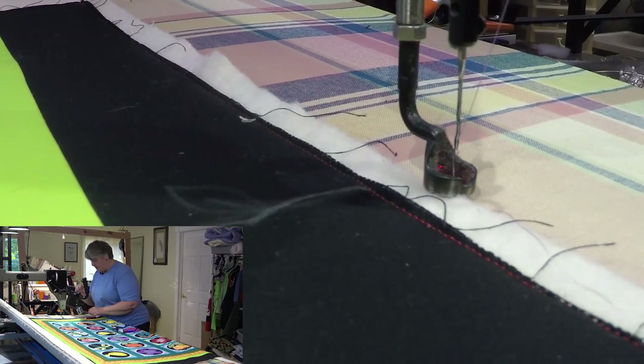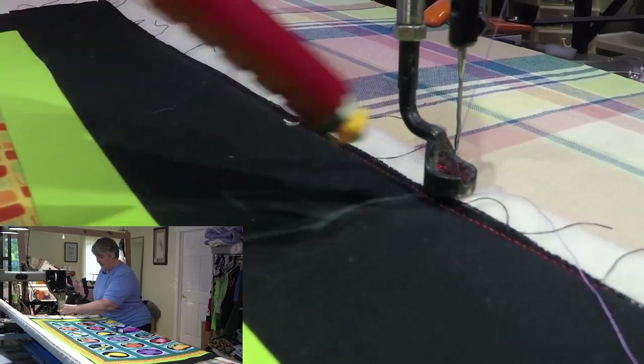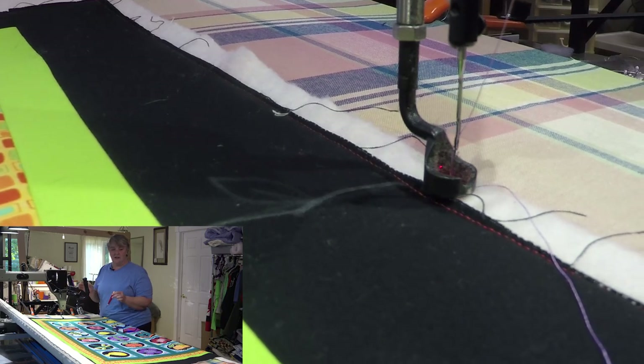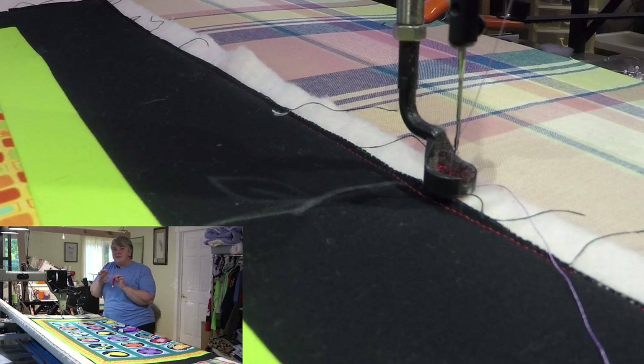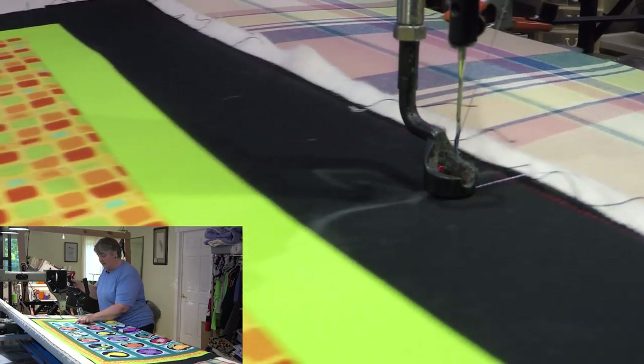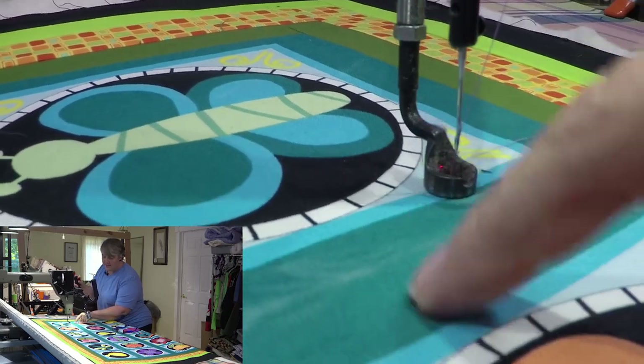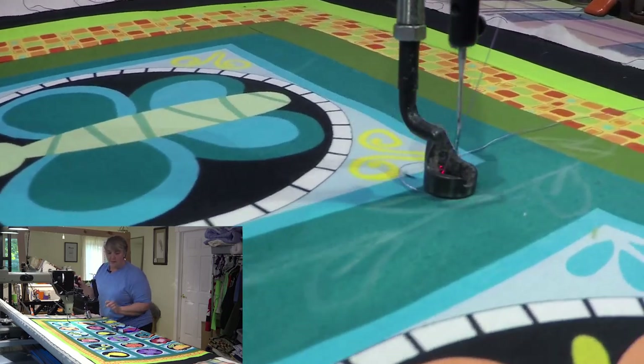So I just got it on 12 stitches per inch and I just chalked out a little guideline — nothing too fancy — just to make sure I'm keeping the leaves the same size and not going all crazy. I don't really want to come up into any of these blue borders or these little borders here. I just kind of want to stay within this tealy greeny part when I'm doing the leaves.